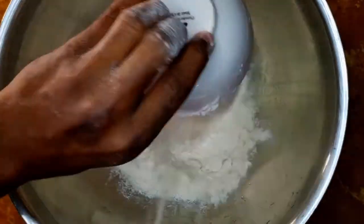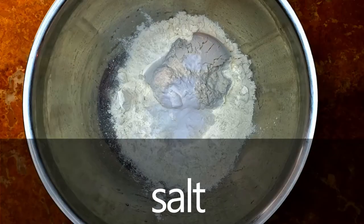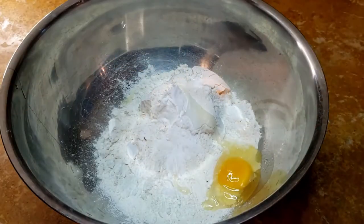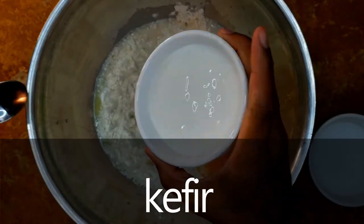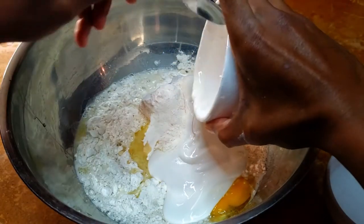Start by dumping all of the ingredients into a bowl. This fried cruller recipe gets its rise from the water, which creates steam when it hits the hot oil. It also has acid and soda, which makes the bread fluff up from CO2 bubbles. No yeast here.